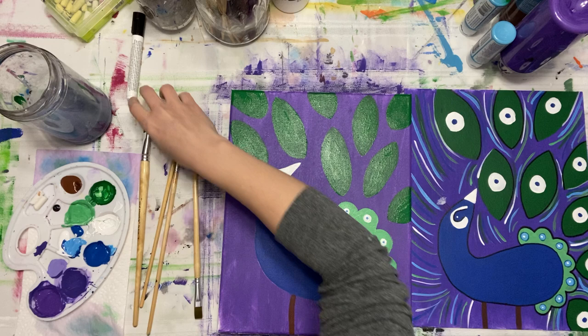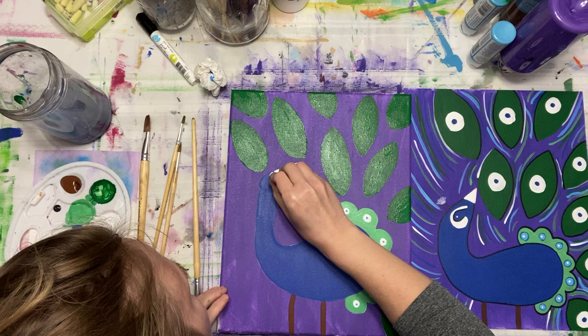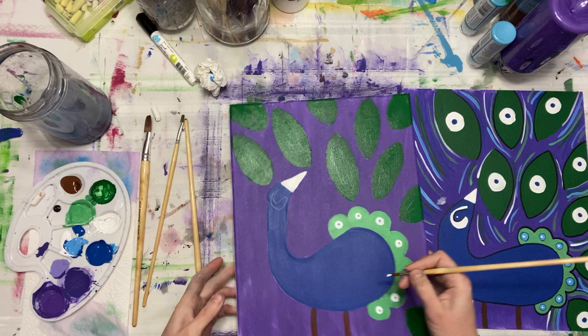I am going to now plot out the C shape around the eye with my chalk — I want to just go ahead and plot that out. Then I'll take my round brush, grab some white, and go ahead and make that happen.